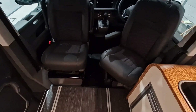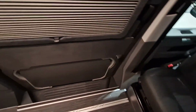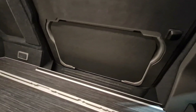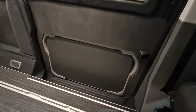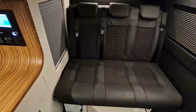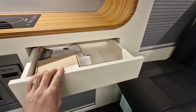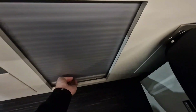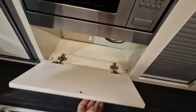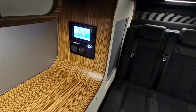The front seats swivel around to face backwards and are finished in matching two-tone Alcantara and leather. In the side loading door we have a built-in table that just unclips and goes into the vehicle, nicely stowed away in the side loading door. At the back we have a wardrobe, a drawer, some extra storage down below, and another storage locker — quite a lot of storage, making it pretty practical with a very stylish interior.